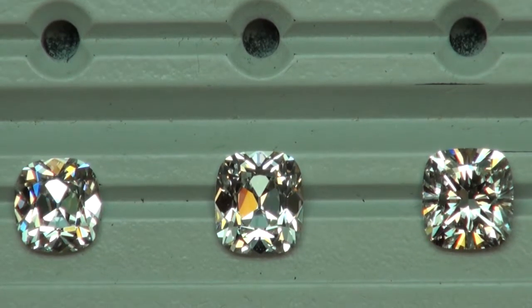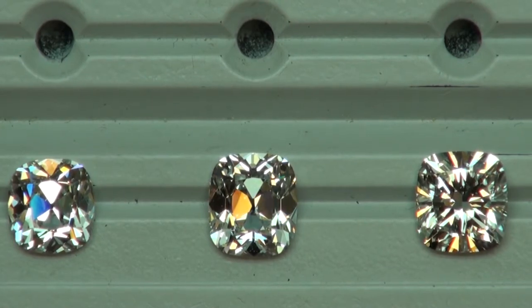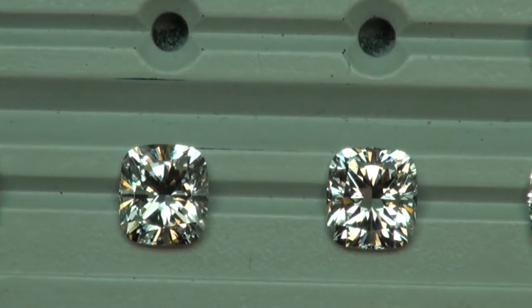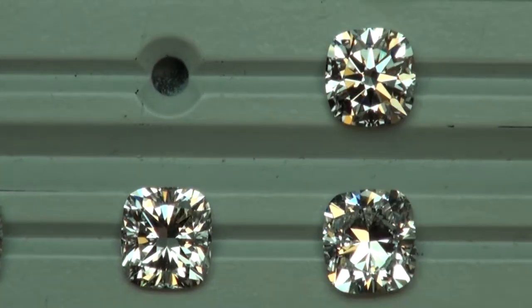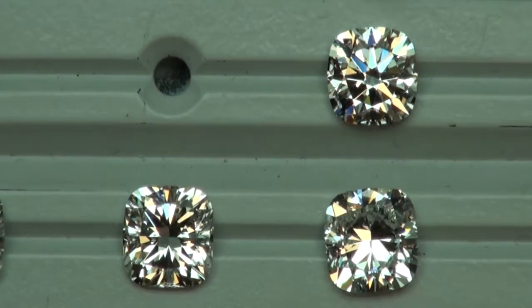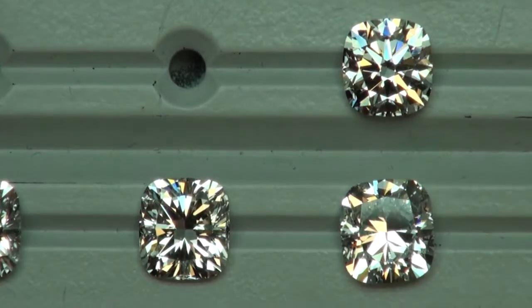Starting from the left, we have a 1.73 H VS1 August Vintage Cushion, 2.09 H VS1 August Vintage Cushion, a 2 carat G VS1 Modern Cushion, 2 carat G VS2 Modern Cushion, a 2.3 G VS1 Modern Cushion, and then on top we have a 2 carat H VS2 Hearts Narrows Cushion. We are viewing these under fluorescent lighting, which is similar to office lighting.